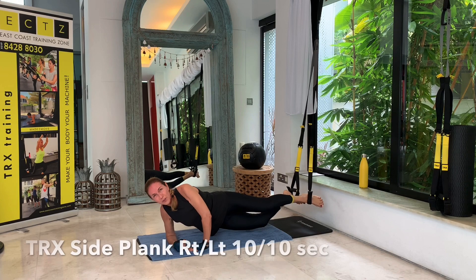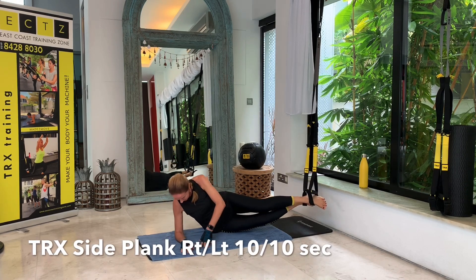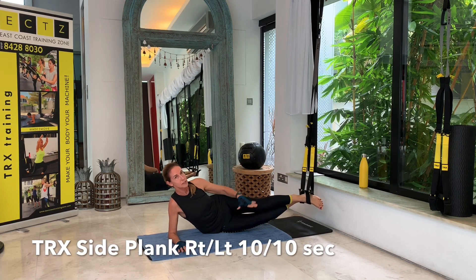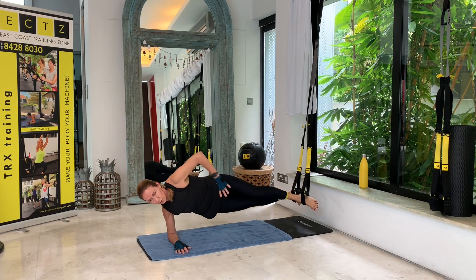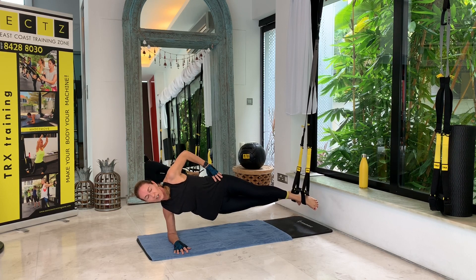Let's go on to the side for the first side plank. I'm on my right side — elbow and shoulder in one line, my upper leg is in front, my feet are leveled. I'm going to press myself up, feet touch, hand goes to hip. Hold for ten seconds — one through ten.